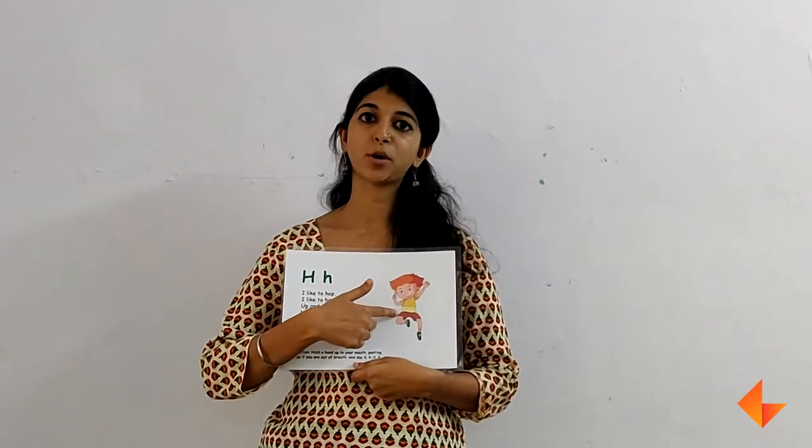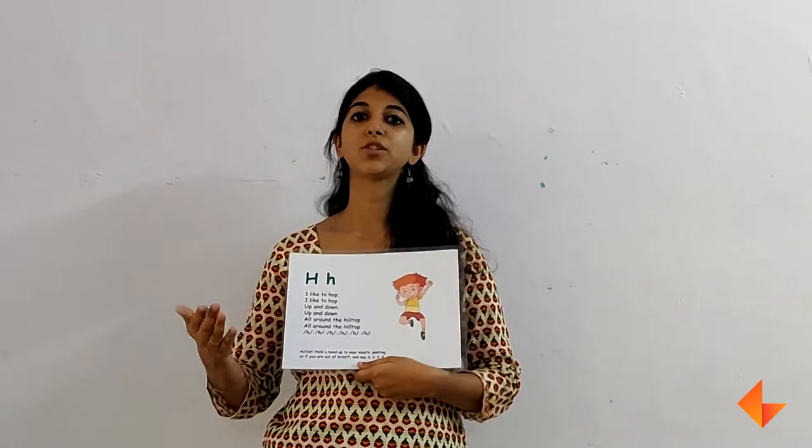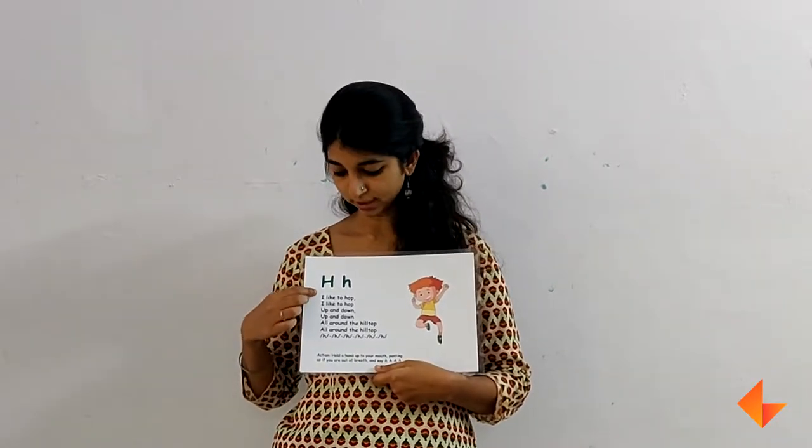Once you have spoken about the picture, you can sing the song. Sing the song line by line so that children have time to repeat. You can sing the song two to three times to give children time to learn it. This is how you sing the song.